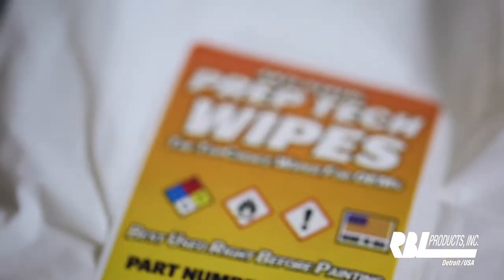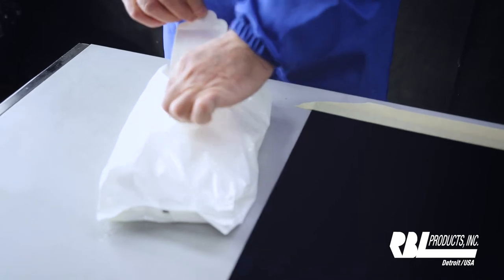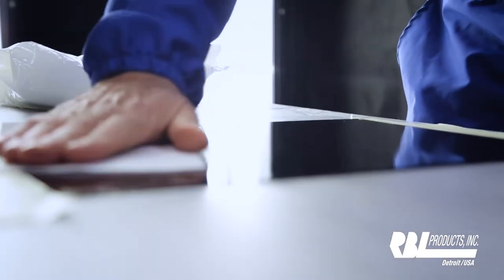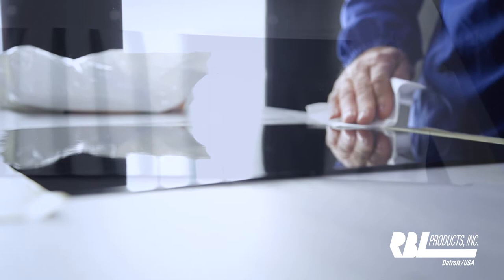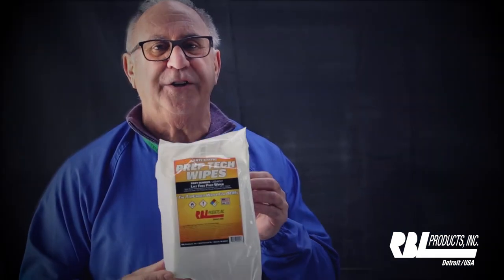This is the RBL Lint-Free Prep-Tec Wipe. There are three things that it does. Number one, it eliminates the use of a tack cloth. Number two, it virtually eliminates the entire static charge in the surface you're going to paint. Number three, it will eliminate any contaminants on any surface you're going to paint, allowing you to get in that booth and just paint.